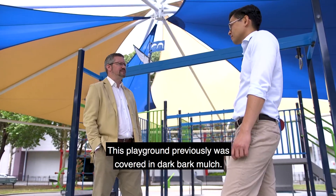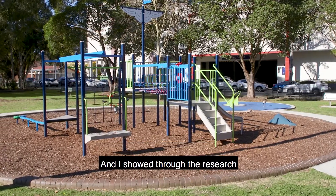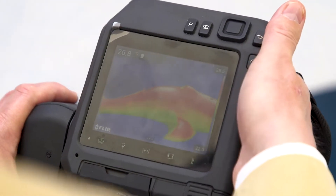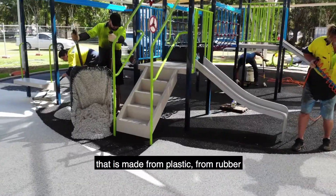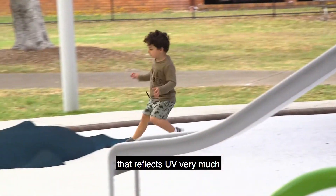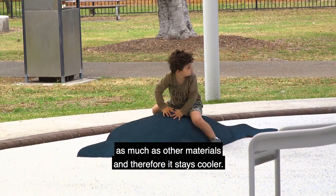This playground was previously covered in dark bark mulch, and the research showed that dark bark mulch gets up to 80 degrees surface temperature. We've now put in a highly engineered material made from plastic and rubber that reflects UV strongly and doesn't absorb as much infrared radiation as other materials, and therefore it stays cooler.